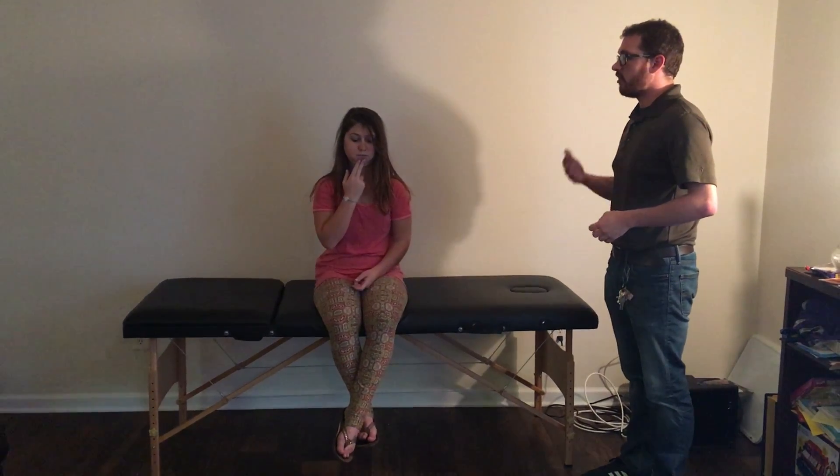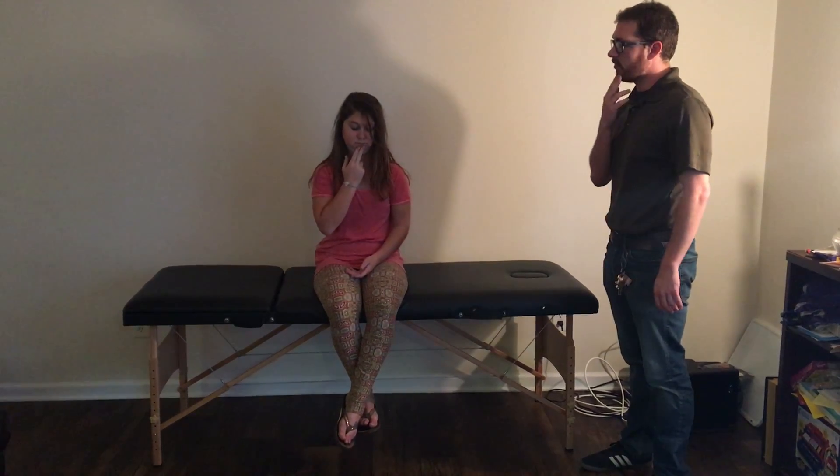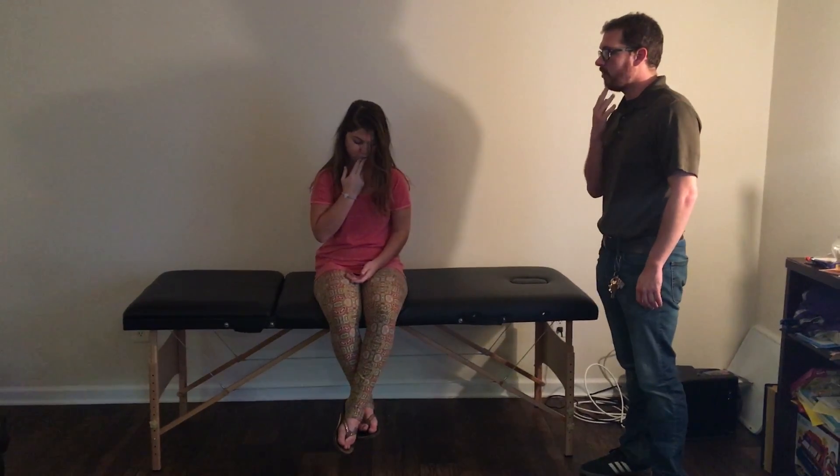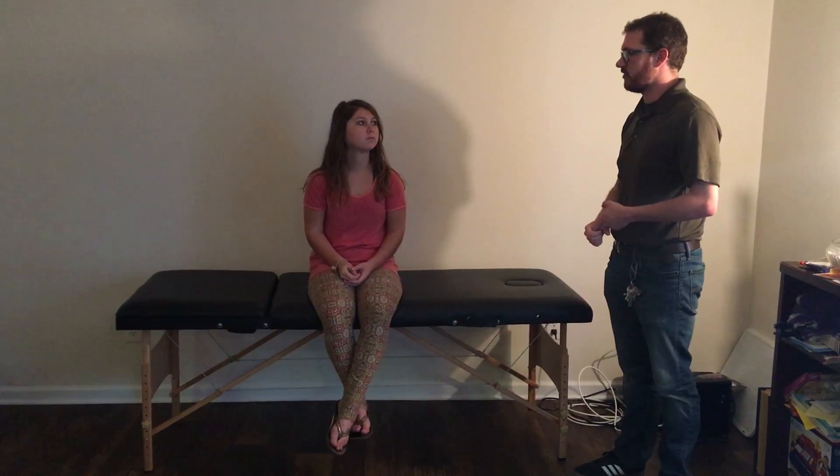Hold it for a good 10 seconds, and we can do that 10 times, a few times a day. You can also add some slight flexion — bring your chin down a little bit when you do it to get a deeper stretch — and we can give some overpressure with our hand. It's good to do while you're just sitting at your desk or watching TV.